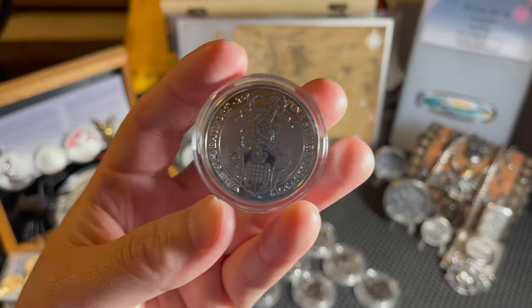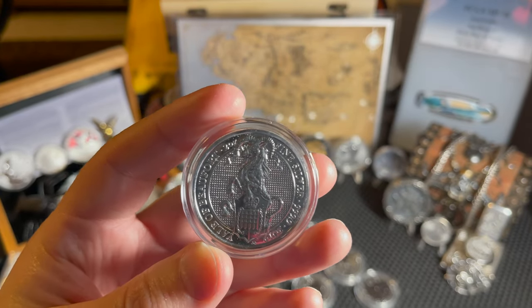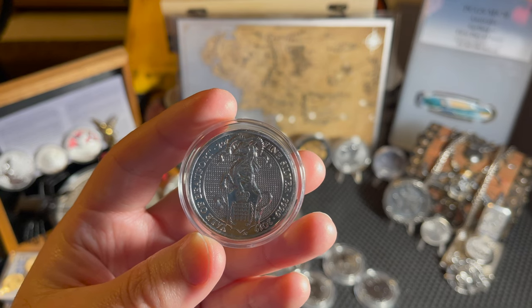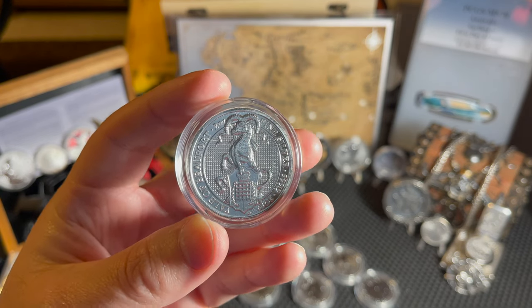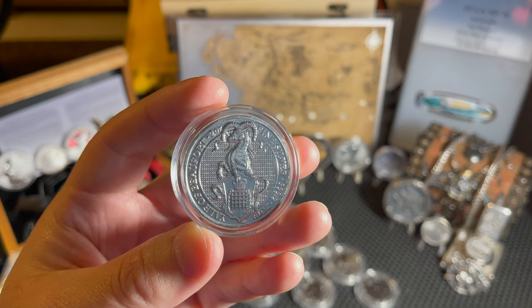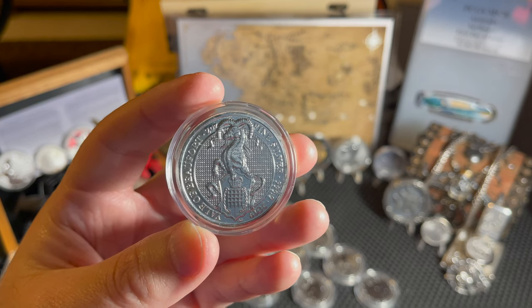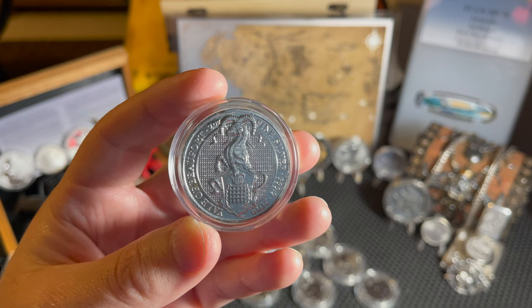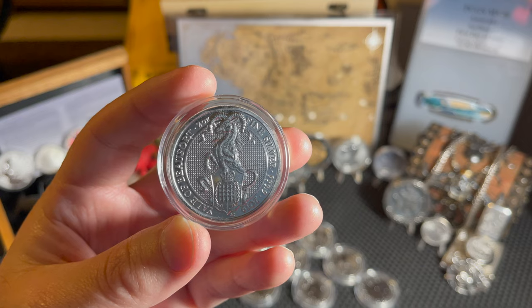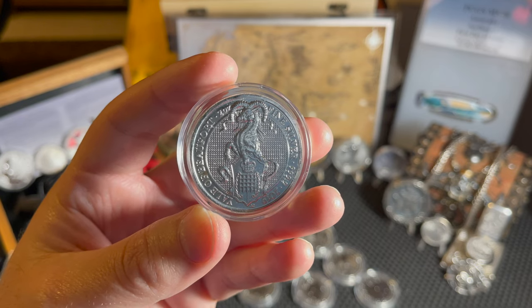Next we have the Yale of Beaufort. The Yale was a mythical beast, supposedly white and covered with gold spots, able to swivel each of its horns independently. It descends to the Queen through King Henry the Seventh, who inherited it from his mother, Lady Margaret Beaufort. The shield shows the portcullis surmounted by the royal crown - the portcullis uncrowned was a Beaufort badge, but was used both crowned and uncrowned by Henry the Seventh.